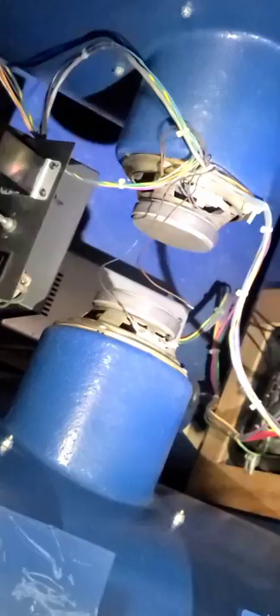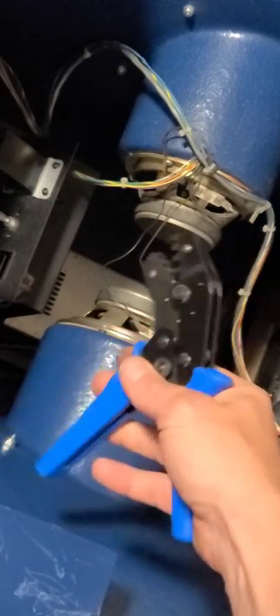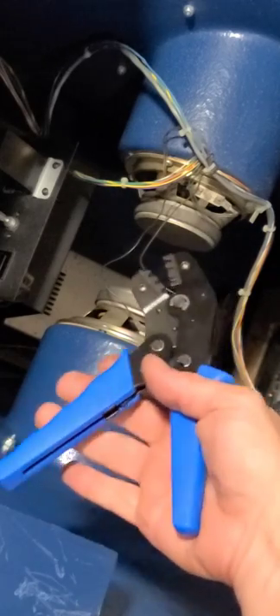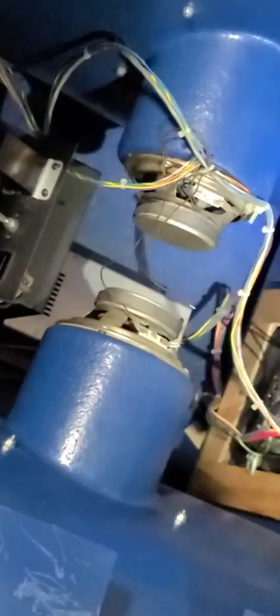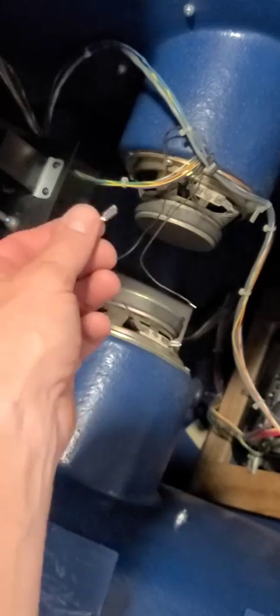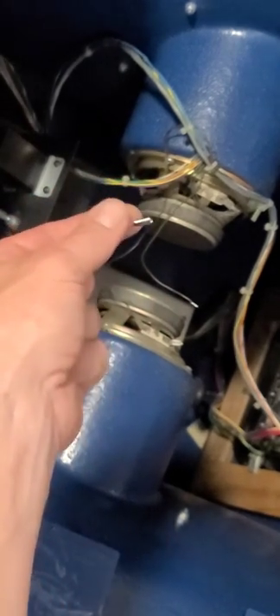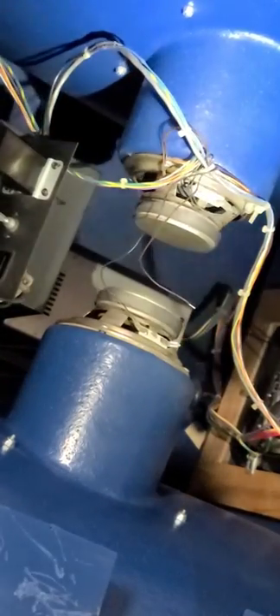Now to fix the wires, a few tools you're going to need: wire strippers, and ratcheting crimpers — a nice tool to have at all times; you can get them at arcadepartsandrepair.com. Also the new connectors we're going to put on there. I got a big assortment of these on Amazon because you never really know what size you'll need. These are the 6.3 millimeter, but I recommend just getting a big assortment.